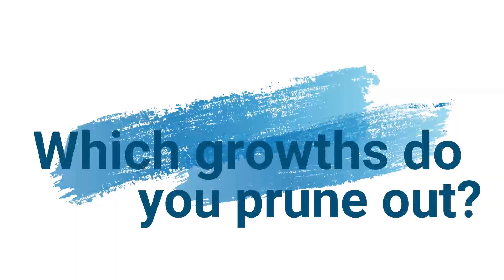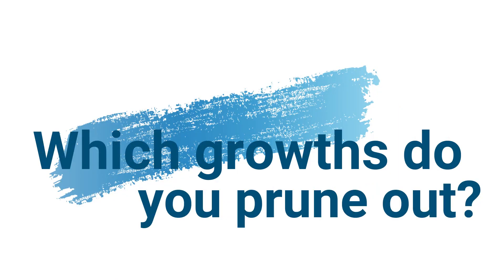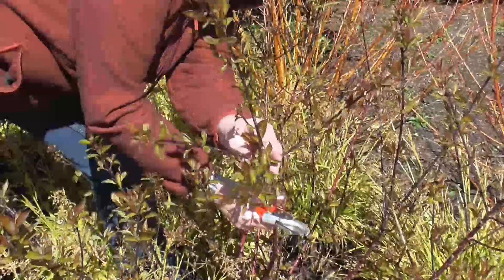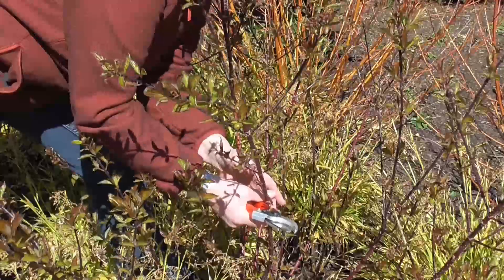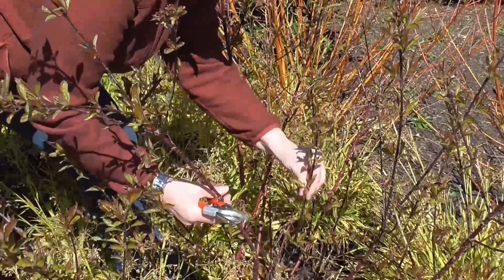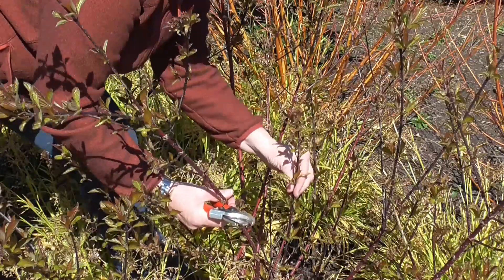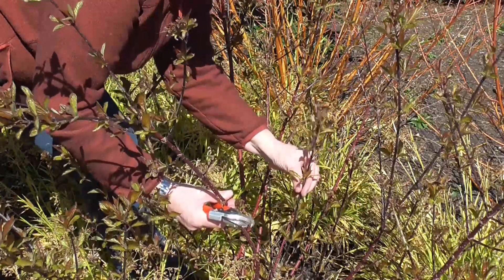So what we do with this, we do every other growth on an annual basis. This taller stem here with the side growths on it — these are the ones that we're going to remove, and these smaller ones are the ones that were pruned last year, and these ones are going to be retained.